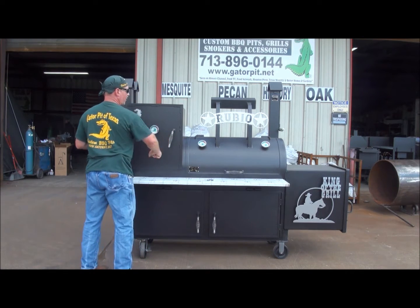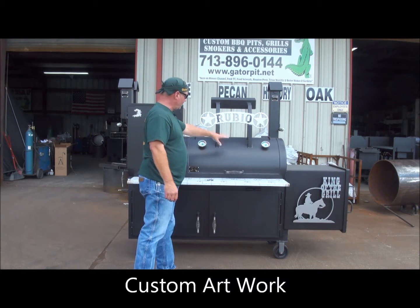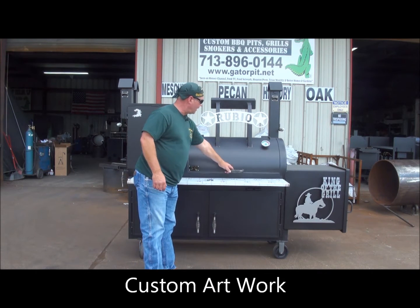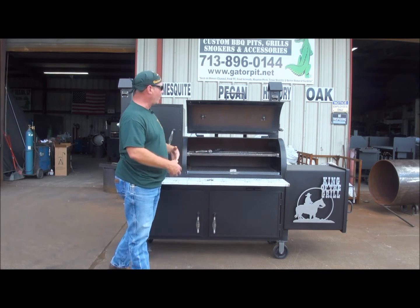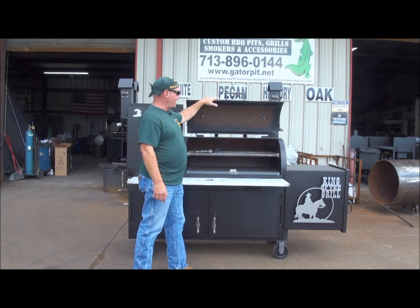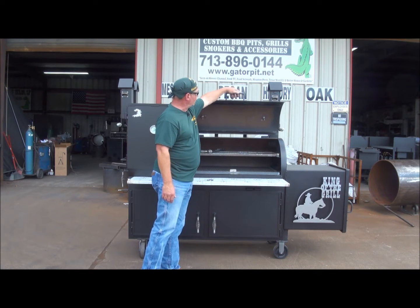We did some custom artwork with the Rubio. We did a door counterweight, dual gauges on the door. You've got Gator Pits standard quality door seams, full flange doors, full rugged on the outside and rugged on the inside as far as these drip bars, your stainless steel cool-touch handles.